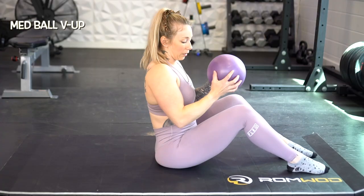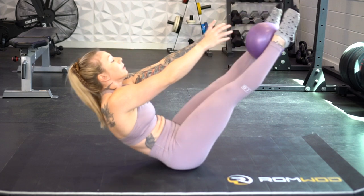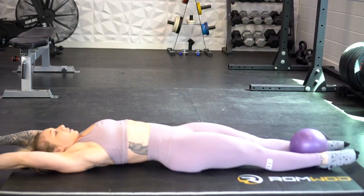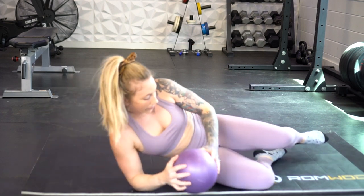Next up is med ball v-up passes. This is a really challenging one, especially if you have a heavy ball to work with. You're going to take the traditional v-up and add a medicine ball to make it a weighted movement. Start with the med ball in your hands lying on your back with the ball over your head. Do a v-up and at the top when you're in that closed pike position, transfer the ball from your hands to your feet, then lay back down. You have to really use those abs to control the movement on the way down so you don't lose your ball. Then do the v-up again with the ball between your feet — squeeze your legs together, which also engages your core — and pass it back to your hands. This one is super hard, but it's a great weighted ab exercise.